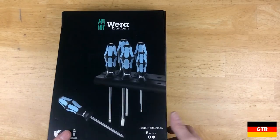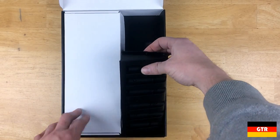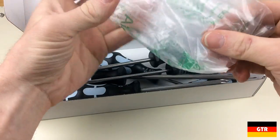So let's crack the box open. Inside we have a black plastic holder and an unmarked white cardboard box containing the drivers. Inside the box, the drivers are scattered in a rather loose manner.